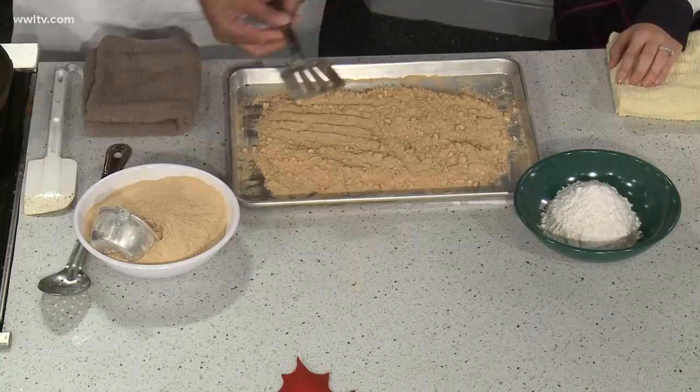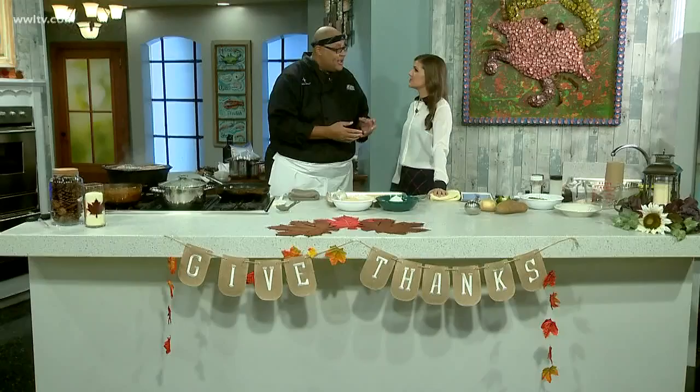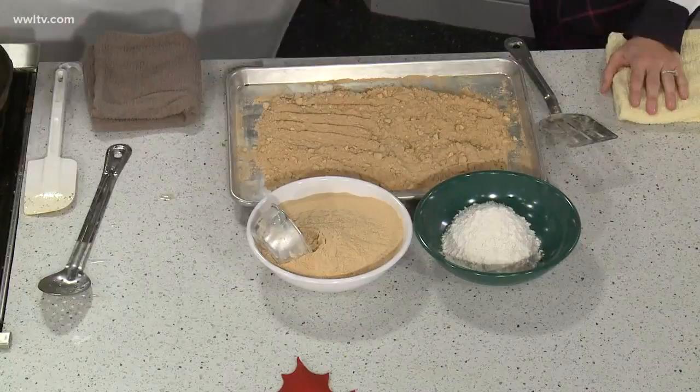I've never heard of this before. You can see the little chunks in here, so you have to re-sift it. Notice here we have white flour — look at the difference in color. This has been baked in the oven. The longer you cook it, the darker it gets. And that saves you some time.